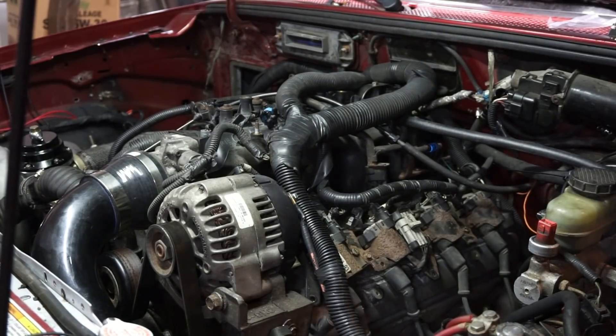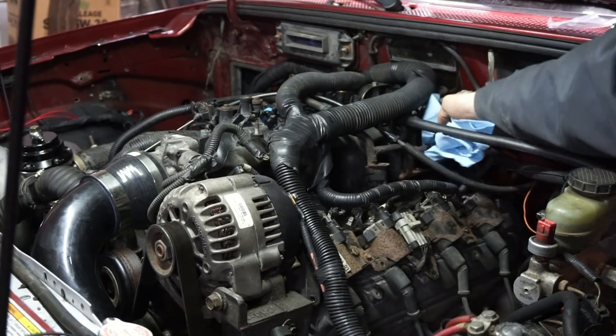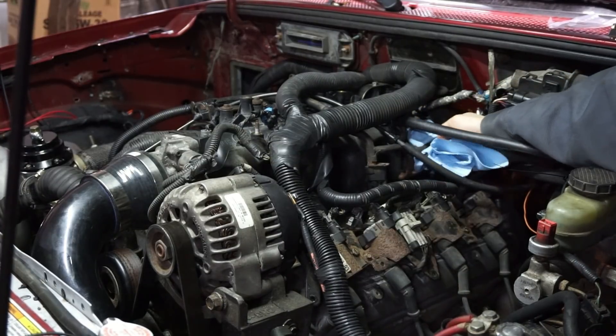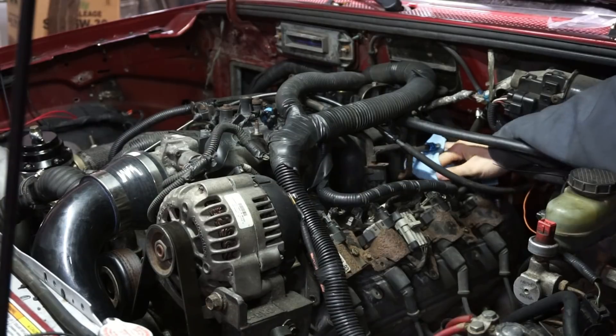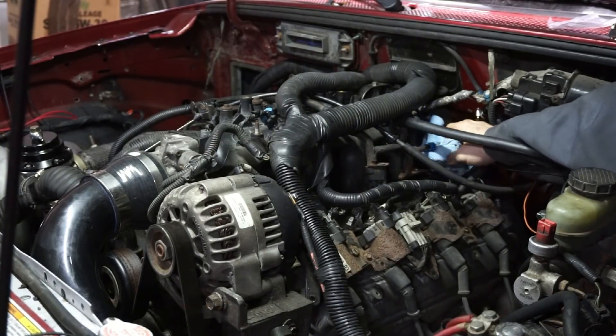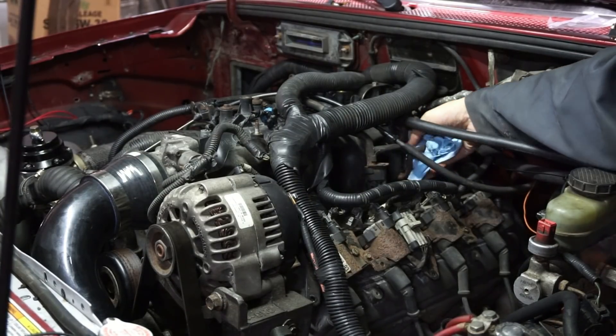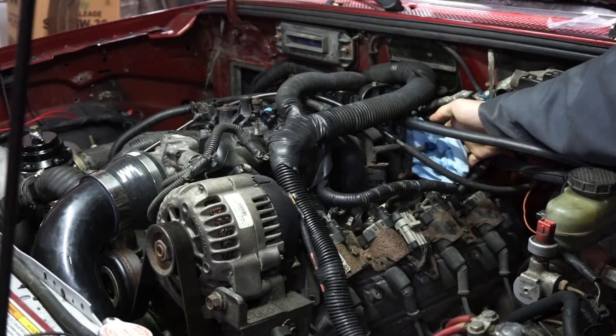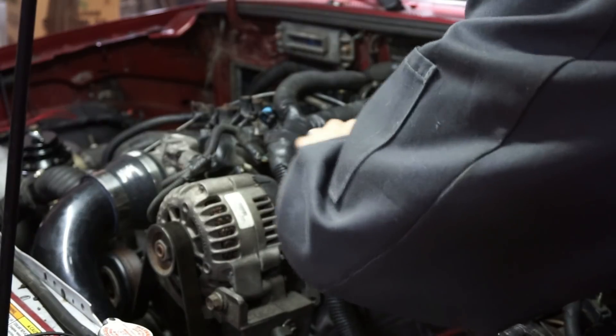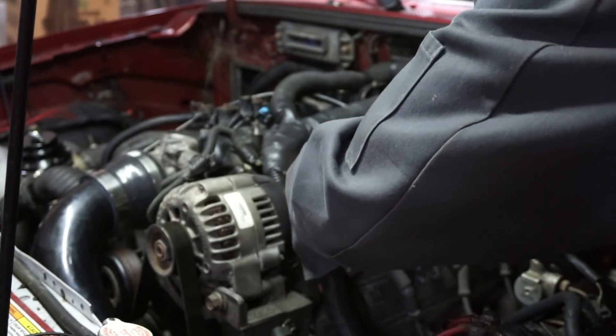I'm going to get a towel. I think I mentioned it in another video that I'm always impressed by how much gas is actually inside these rails — these things hold a lot of gas. It seems like you can never find the end of it. Got all the injector clips off.